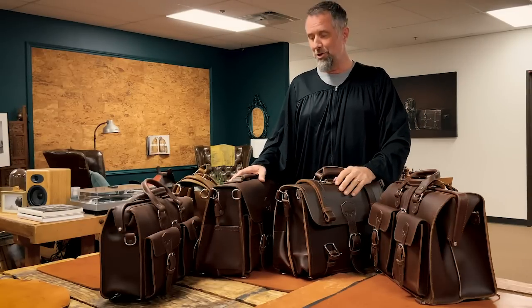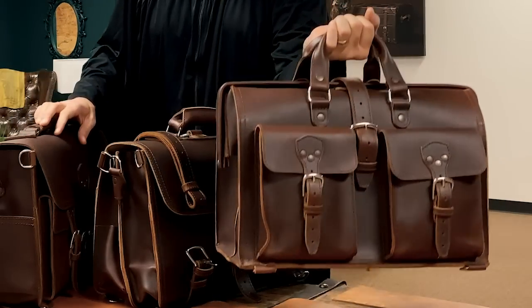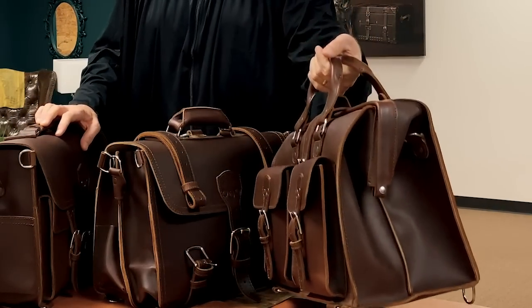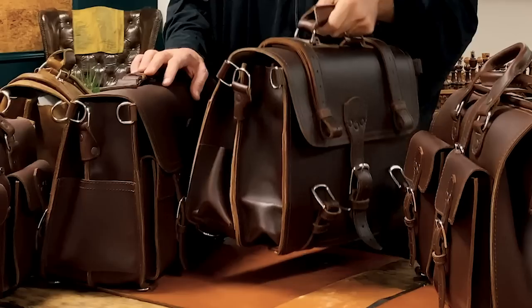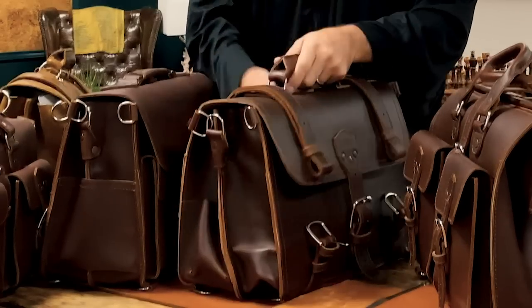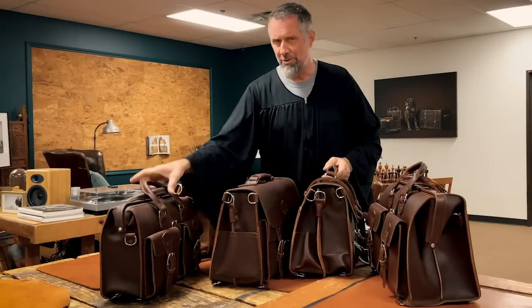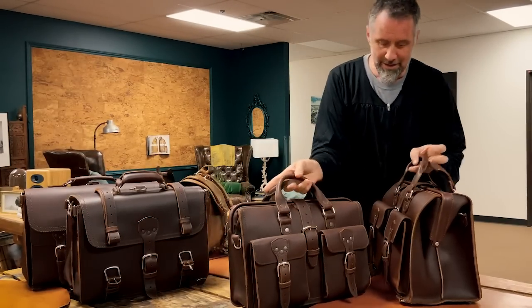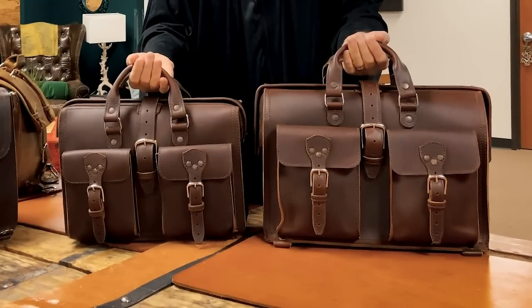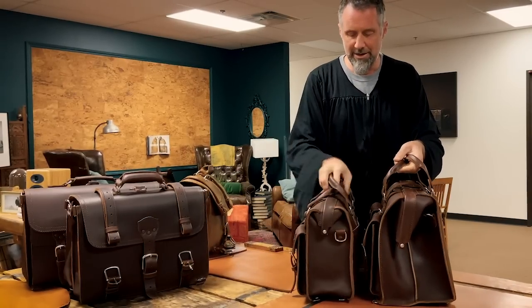Dave here with Saddleback Leather. I want to show you the briefcases you're wondering about. Here's the new bag — I'm calling it the Barrister's Briefcase, and you'll understand why in a minute. This is the classic briefcase, this is the front pocket briefcase, and this is the big one — the flight bag. People are calling it the large flight bag. Here are the bags side by side.